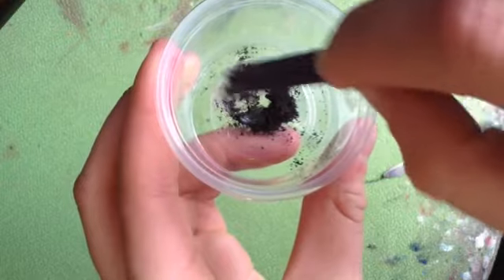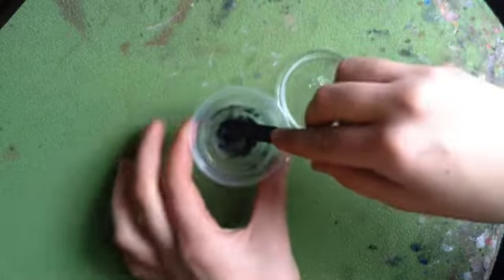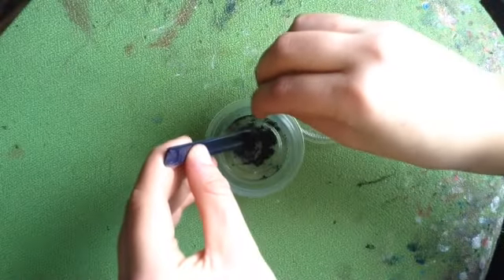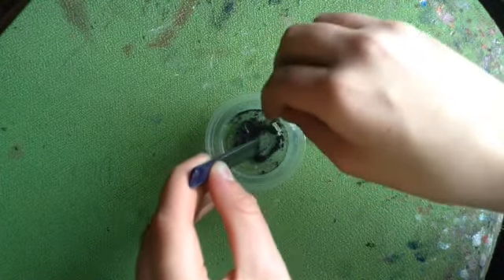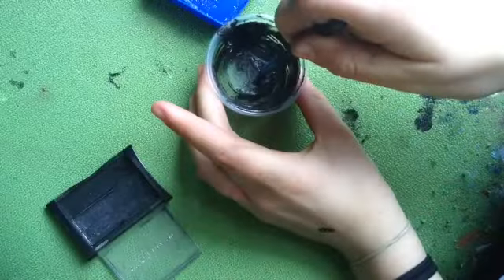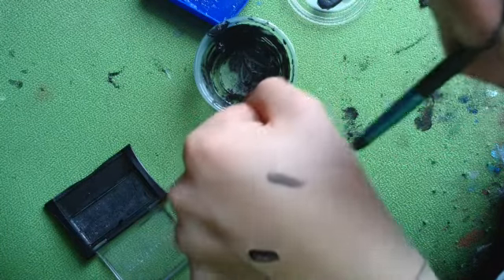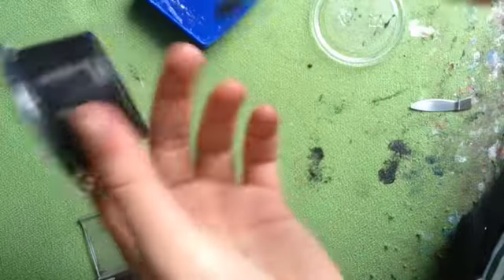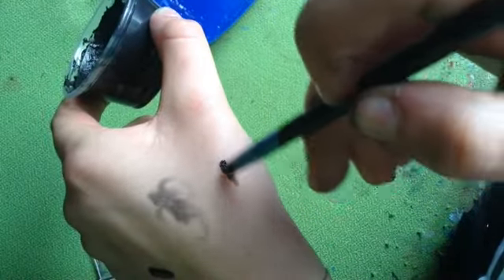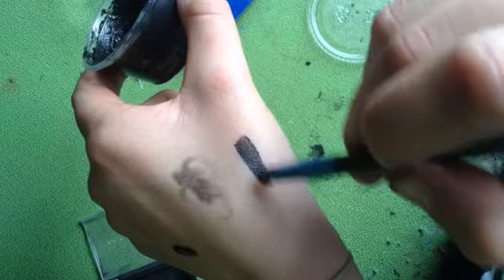This is probably the worst part of this whole DIY — it's stirring it. The powder sometimes just doesn't want to get into the petroleum jelly, and it's just a mess. You want to use both your tools and scrape it together and somehow make a complete combination of it, nice and stirred up. After you get it stirred up, make sure it's pigmented. If it's not pigmented enough, add more eyeshadow and not petroleum jelly, because petroleum jelly is the reason why it's not pigmented. I added a whole bunch more and stirred it up again.